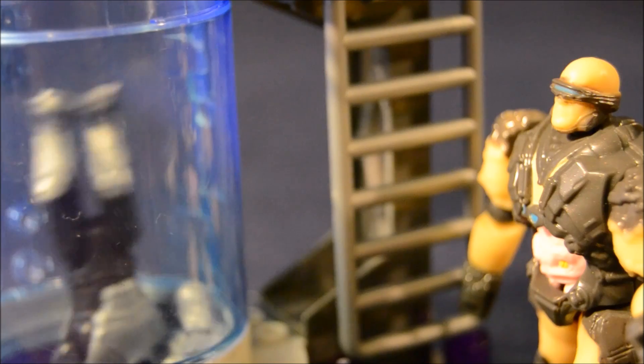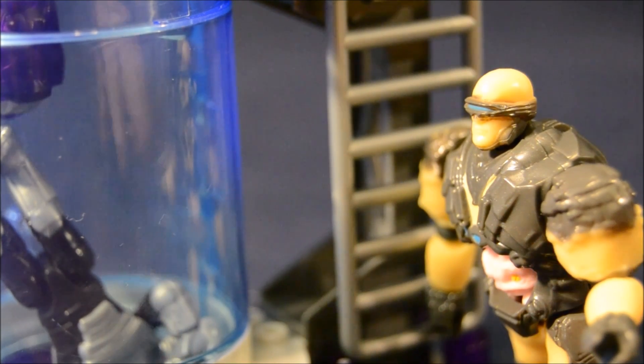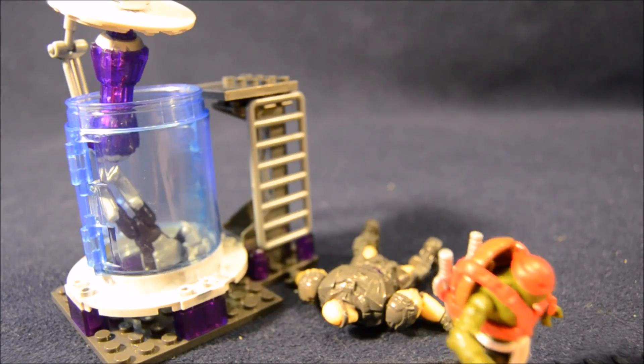I'll let you guys sort it out in private. Shredder, you nincompoop. You let the Turtle push you into the Cryo Chamber. Look out below. See ya, wouldn't want to be ya.